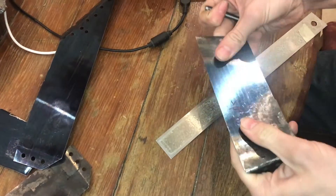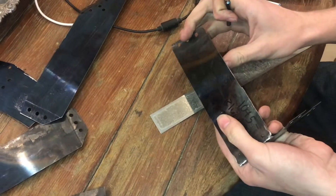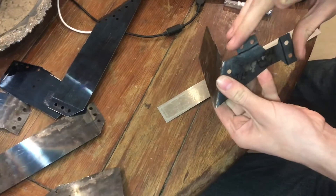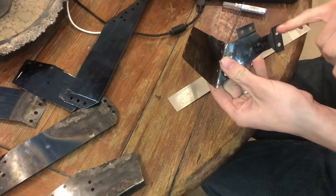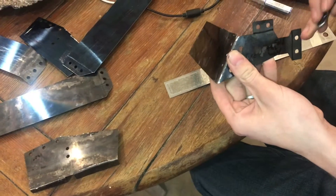Spring steel is flexible, but if you try to bend it along a seam, it will crack. This piece was designed to be bent along a couple of seams that would have cracked if I went ahead and bent them.